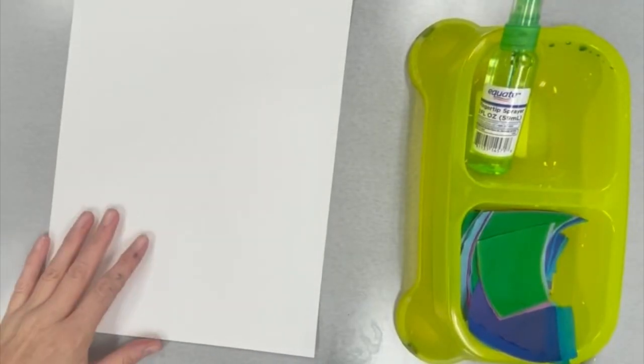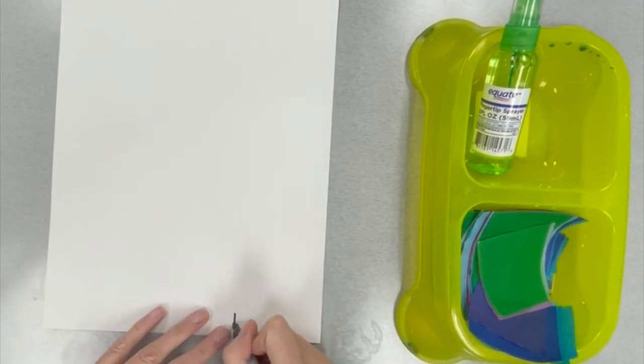How to Paint with Tissue Paper. Boys and girls, today in class we are going to learn how to paint with a special kind of tissue paper called bleeding tissue.